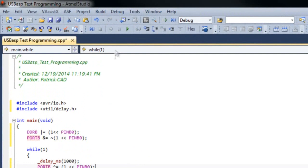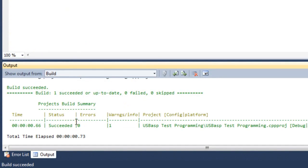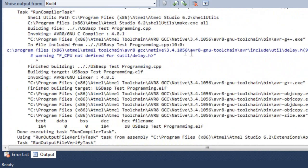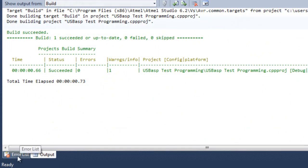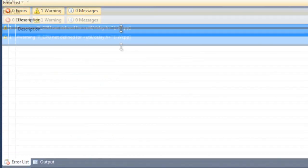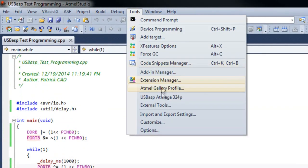Let's see if it has any errors. We're going to go ahead and build the solution. It says 0 errors, 1 warning — and that's probably the one I always get, which is 'F_CPU not defined.' We could address that, but it's not necessary at this point. You can also see that same warning under the error list. Now we have a successful build and can go ahead and program the microcontroller.